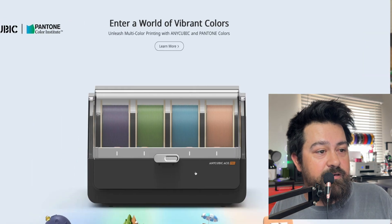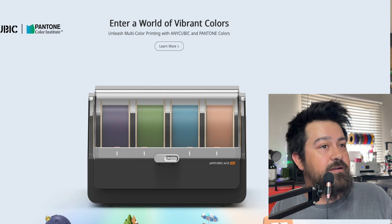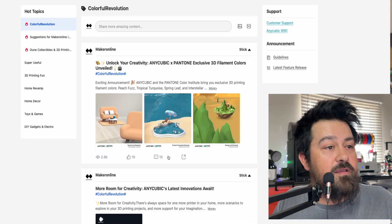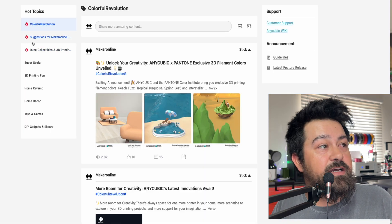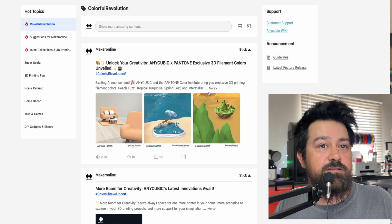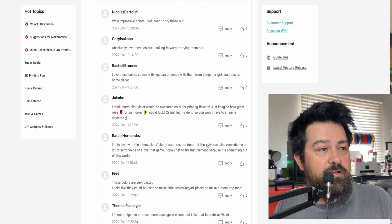I don't know if that means it's going to be available on that day, or if that's just when they're releasing the information about it. So you can see it is the four-piece system, and they're launching some new Pantone colors. I'm not seeing any other information about that at this moment — just stuff about the Pantone colors.